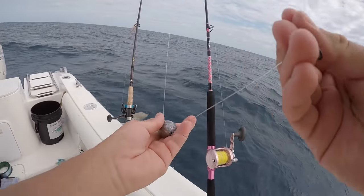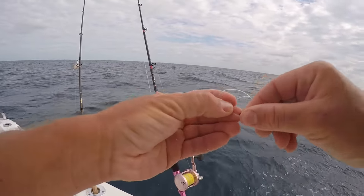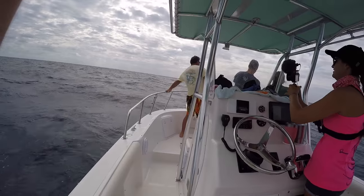We got a six ounce egg sinker sliding rig right above my swivel and I'm going to show you guys the rest of the rig in a second. Fisher's on the first mutton of the day up there. Get him, Fisher!